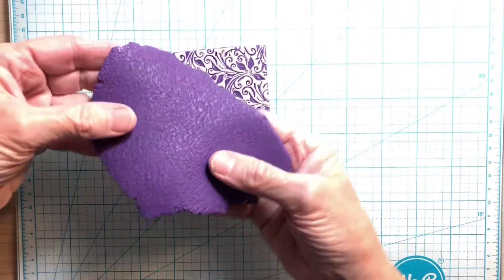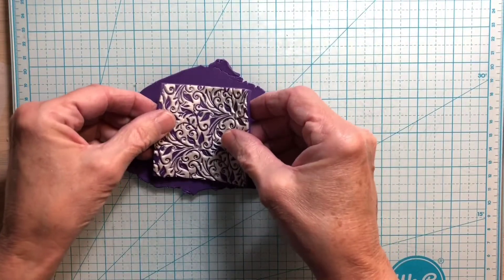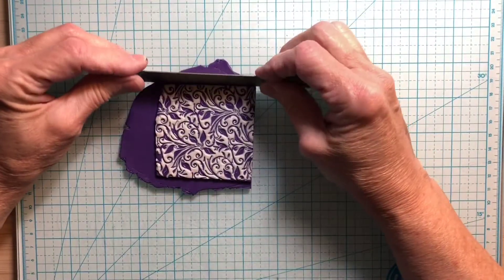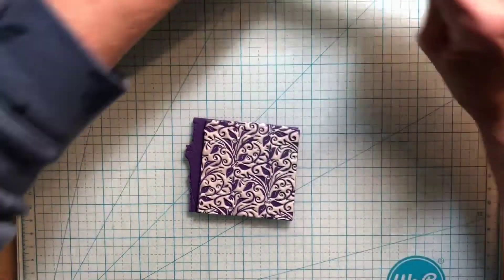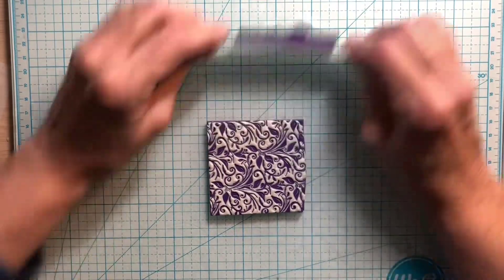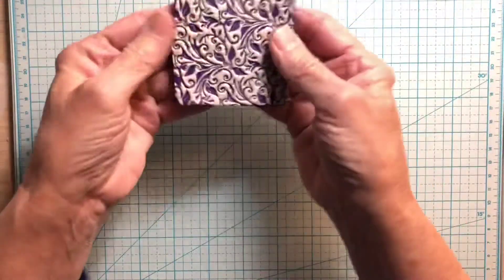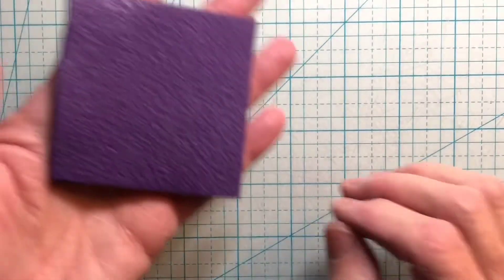I ran it through. Now I want to flip it over because I want to put the texture on top of the untextured part to make sure this whole area is textured, then I'll just take that off. There we go — now I'm just going to push down on that a little bit. Isn't that pretty? The back is like that — so it has texture on it.